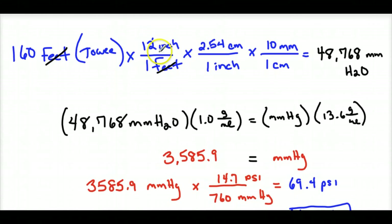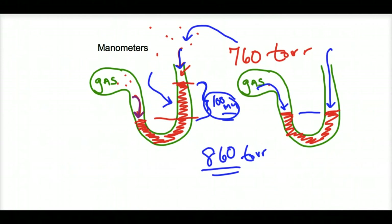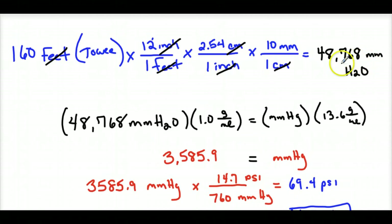I take my 160-foot tower and convert feet to inches, then inches to centimeters using dimensional analysis, getting rid of the units I have. Using 1 inch = 2.54 centimeters, I then convert centimeters to millimeters. So: 160 × 12 × 2.54 × 10 = 48,768 millimeters of water above ground level. That's like the amount of water in a very large tube about 48,000–49,000 millimeters tall.